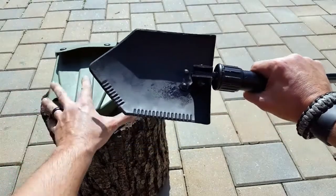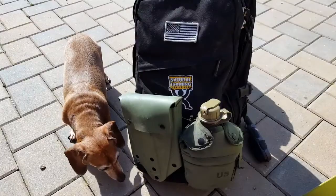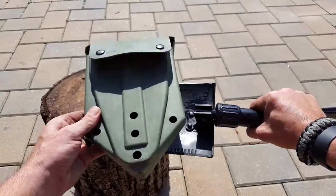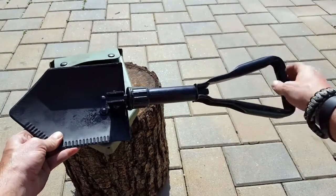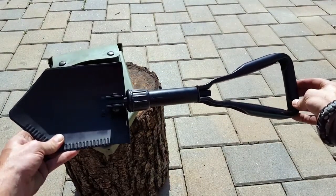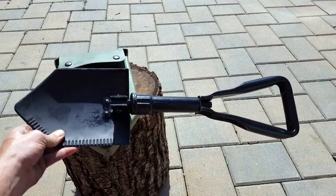The carrying case is good to go — it has the Alice clips on it so it easily attaches to any MOLLE attachment, Alice packs, and so on. That comes with the e-tool. Once again, if you need something that's battle tested with multiple options and the weight isn't too much for you, it's definitely a good way to go. Thank you for viewing, I hope you enjoyed this review.